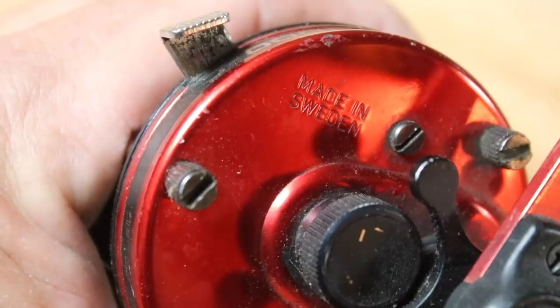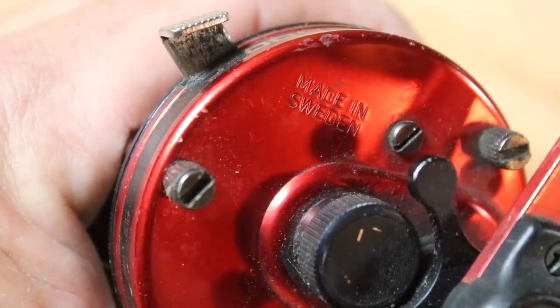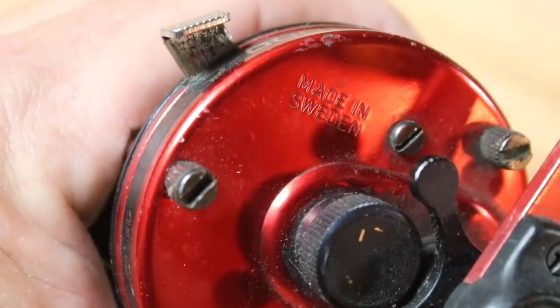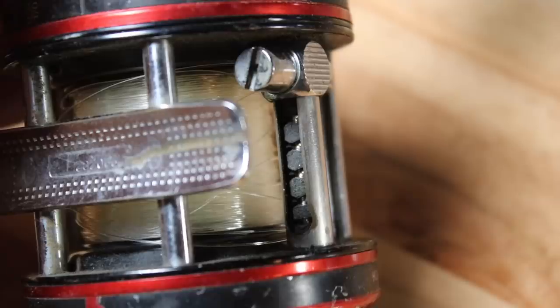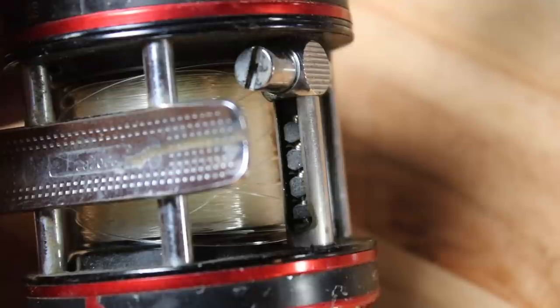Those older models are going to be slower and they have no instant anti-reverse. Anything post-'92, Abu started putting the instant anti-reverse bearings in, and that's what you want — those are the most upgradable reels. You can get the biggest pressure on the drag, the best bearing options, the worm gears, everything. You can upgrade to the max, so you want a post-'92 model.